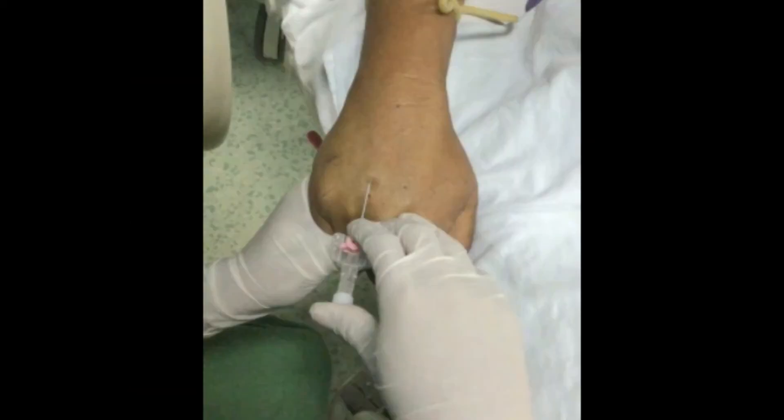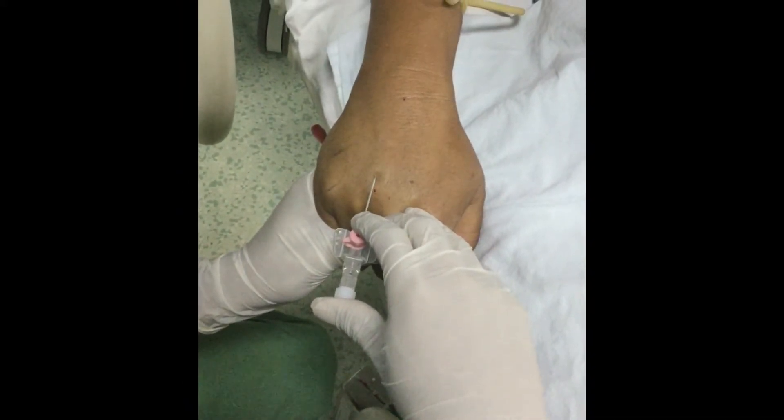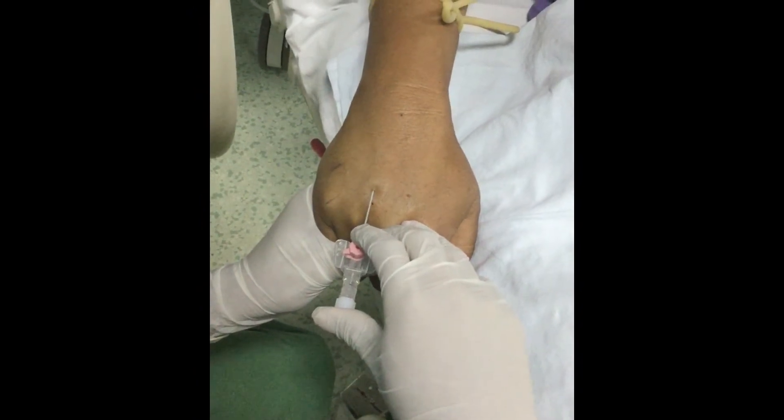Catch the catheter wing with the first and middle fingers of the dominant hand and support with the thumb of the same hand at the back of the cannula. Hold the needle bevel at an angle of 5 to 25 degrees depending on the depth of the vein.